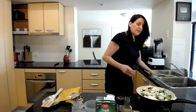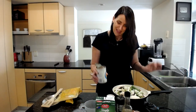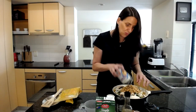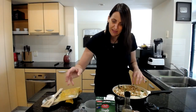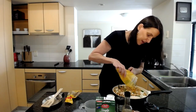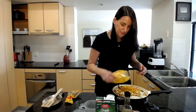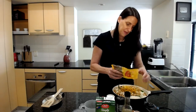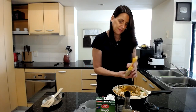Now I'm adding all the herbs and spices. First, one tin of chickpeas — as you can see this is just a one-pot dish, I'm not cooking everything separately. Then I add turmeric powder, about half a teaspoon, and garam masala — I'm going to add quite a bit, maybe about two tablespoons worth.